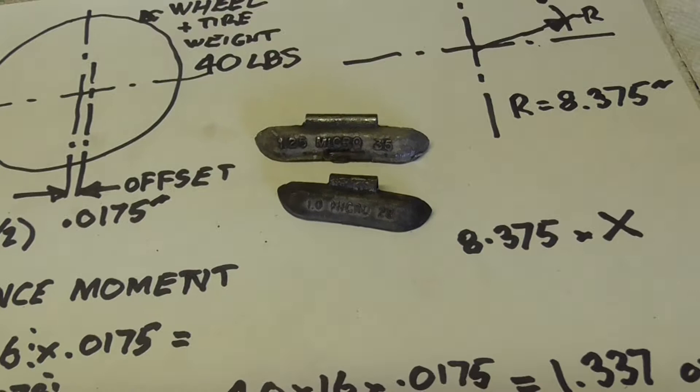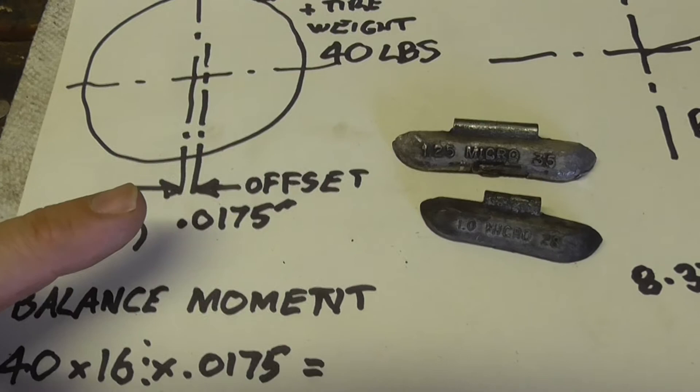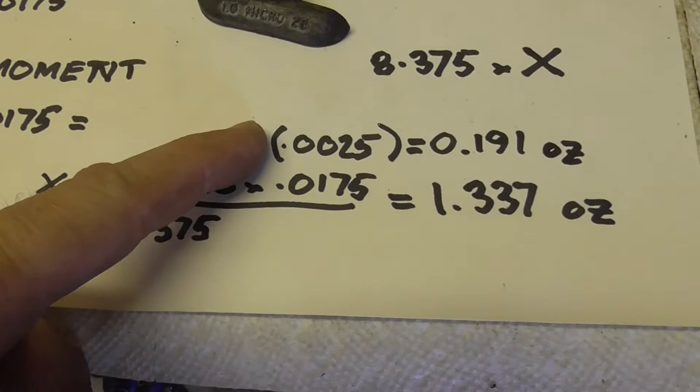But if you re-centre roughly it should be a lot less. I've added another line to the formula - if you remember I said they ought to be able to machine this thing to within five thou total run out. So that's going to be 0.0025 here, and when you plug that into this equation you get 0.191 ounces.